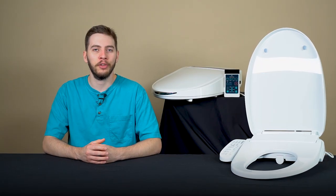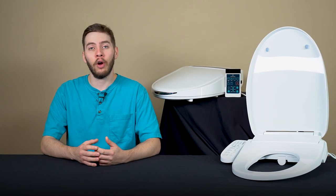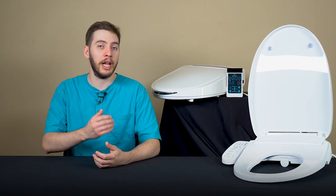Hi there, I'm Alec, and welcome to the wonderful world of bidets, mate. While bidets aren't that new to the rest of the world, they're still rather new to the United States.